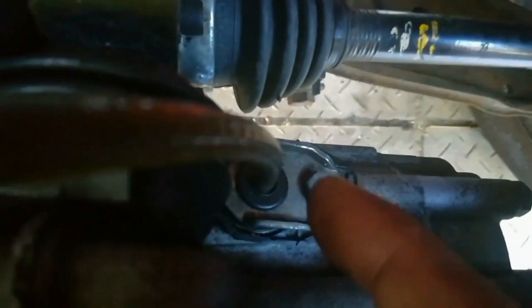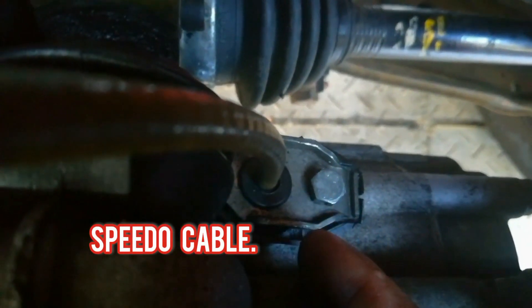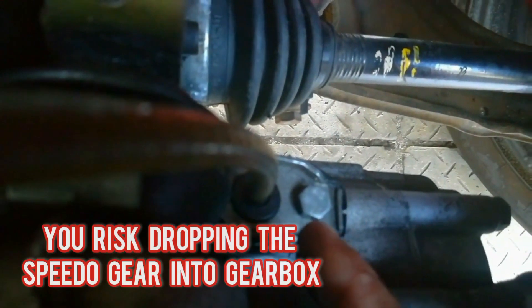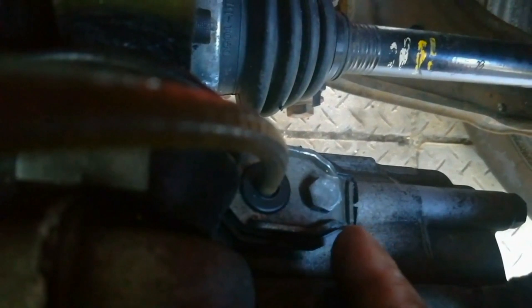Another area where people tend to pour in gearbox oil is here with the speedo cable. They will loosen that bolt and remove the speedo cable and pour oil in there, but you risk parts of the speedo cable falling into the gearbox if you start pulling and tugging on it.